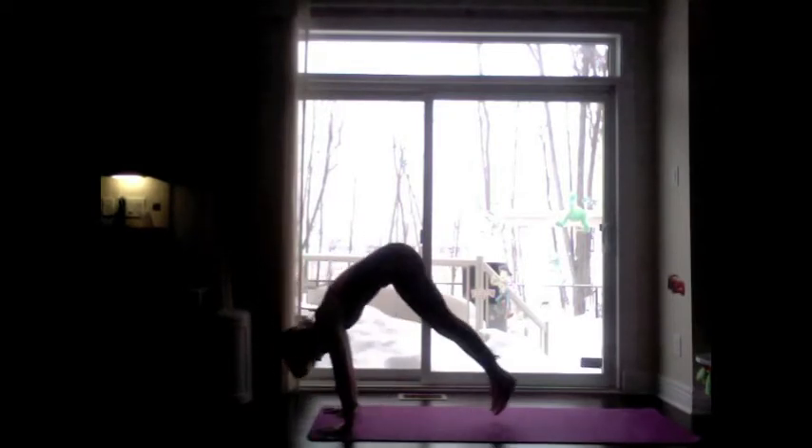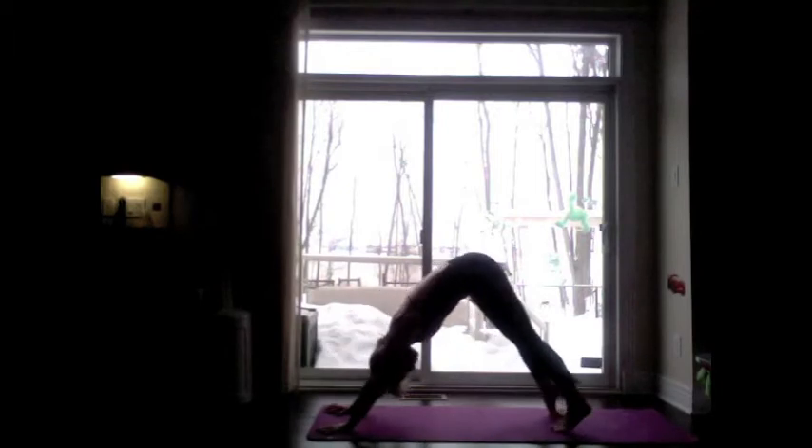Inhale, lengthen the back. Exhale, Chaturanga Dandasana, lower to elbow height. Inhale, lift the hips, roll the shoulders open — Urdhva Mukha Svanasana, upward facing dog. Exhale, downward facing dog. Three breaths.